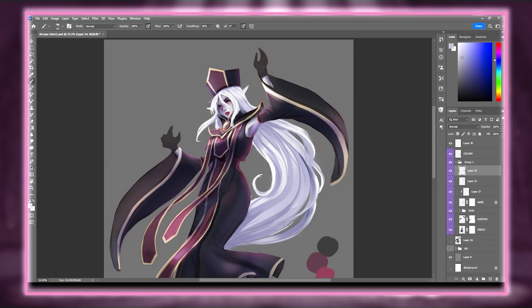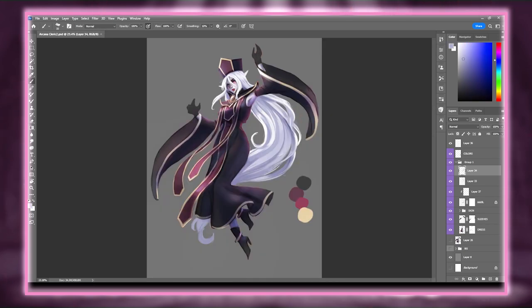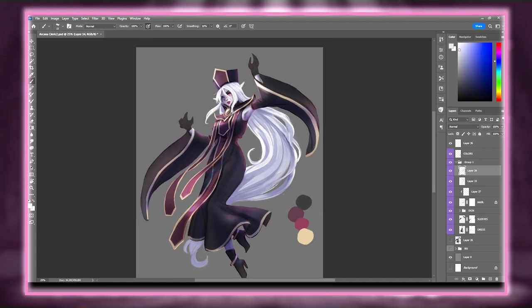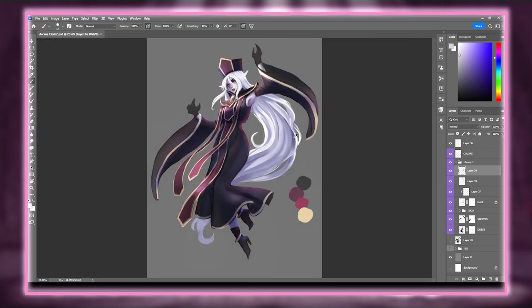Going back to her design, overall I think it turned out okay. It's not my favorite, though I think the character herself turned out to be pretty cute. I tend to struggle with darker palettes and more gothic designs — I had a similar problem with my Great Old One Warlock. In hindsight, I'd probably go back and add a little more gold detailing, especially to her hat, which feels a little bare compared to the rest of her dress. I also feel like there may have been a little too much gold detailing in other areas, and I really could have simplified it a bit more.